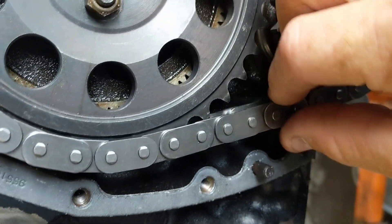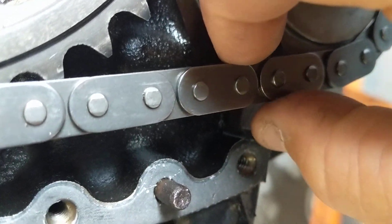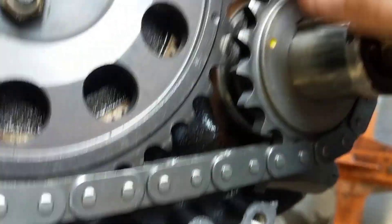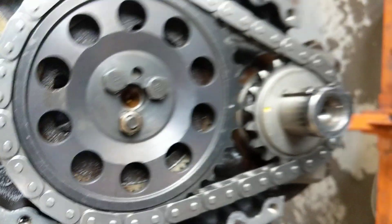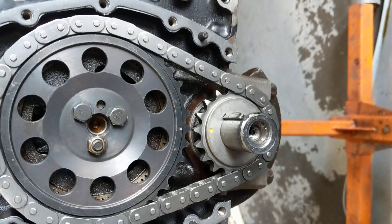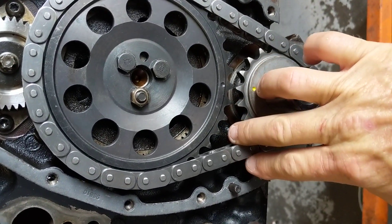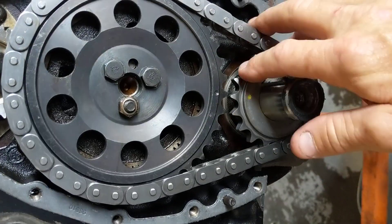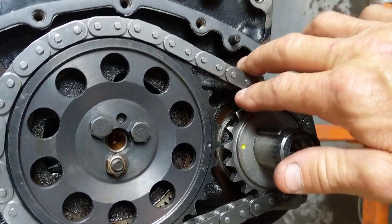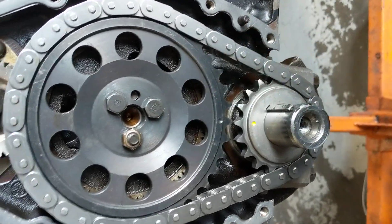That's how tight it is now — that's nothing, that's like a couple sixteenths right there, if that. All freshened up and ready to go. A lot of people have questions about how much slack is supposed to be in a timing chain. Some chains are so tight you think they're gonna break putting them on — that's not good. But this thing was unbelievable how much slack was in it.